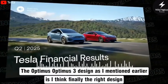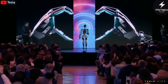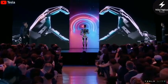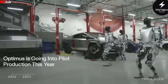The Optimus 3 design, as I mentioned earlier, is, I think, finally the right design. When Tesla first showed the world their humanoid robot, it felt more like a sneak peek from a sci-fi lab than a product you'd ever see walking into your house.